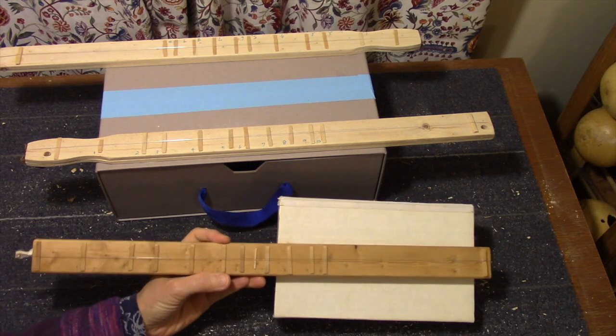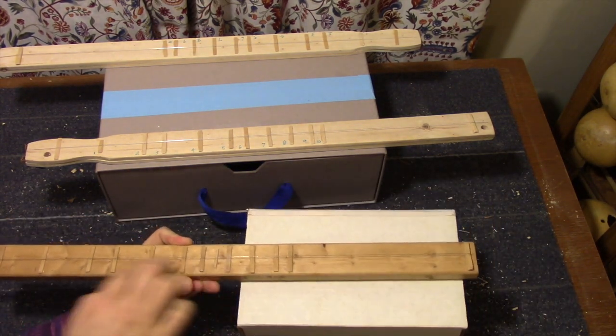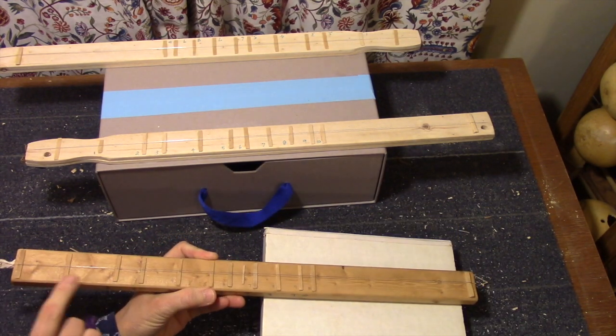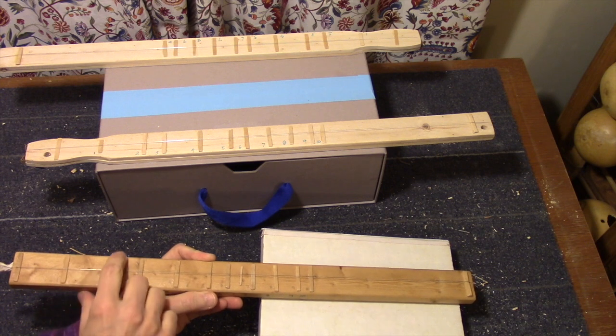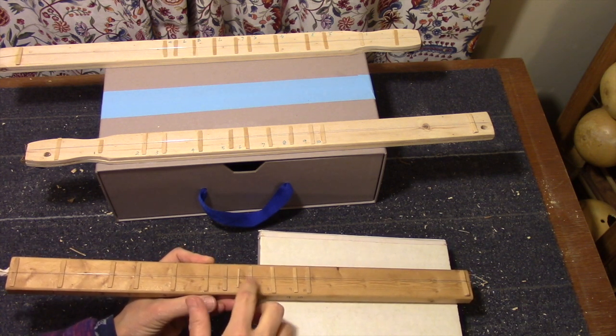So what is a string on a box? Here you have it. You have a box with a stick glued on top and on that a guitar string. It has frets that are made out of coffee stirrers. These are the frets and it's tuned like a mountain dulcimer.